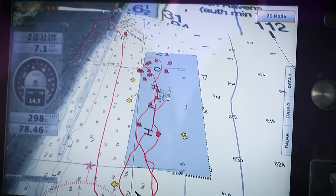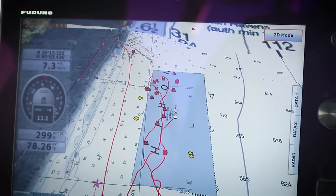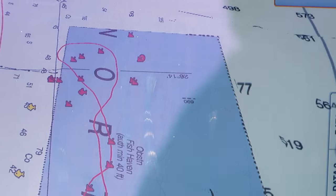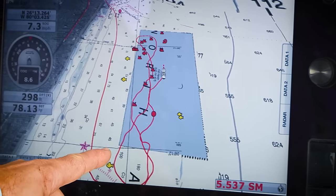Hey guys, let's talk about where to planer fish. What's really important is that you're focusing on structure — the wrecks, the reefs, the ridges. These are going to hold the baitfish, and of course where the bait is, is where you're going to find the game fish that you're looking for.